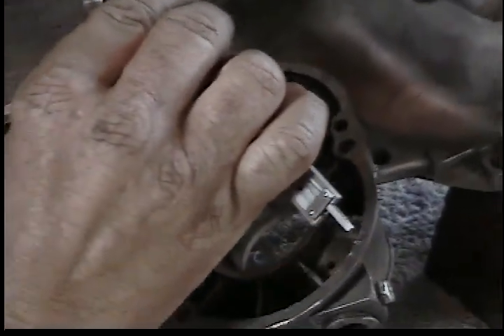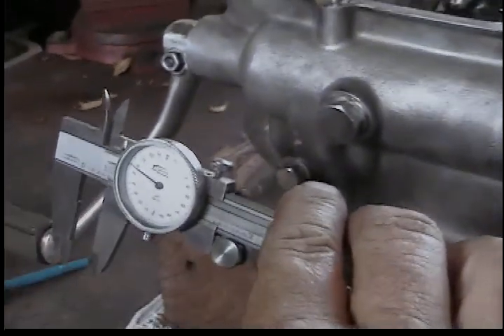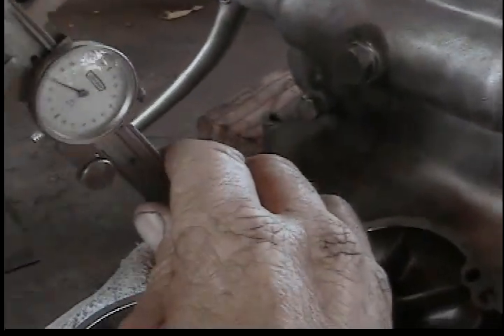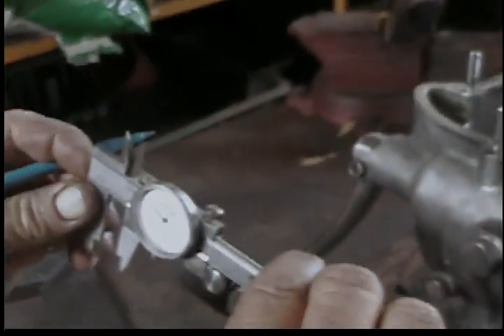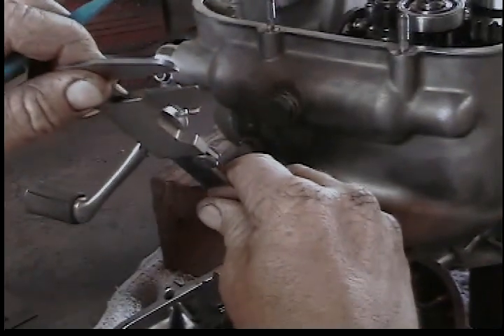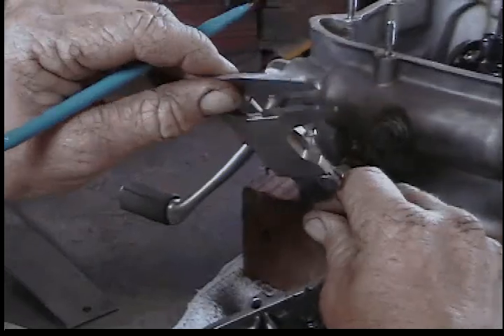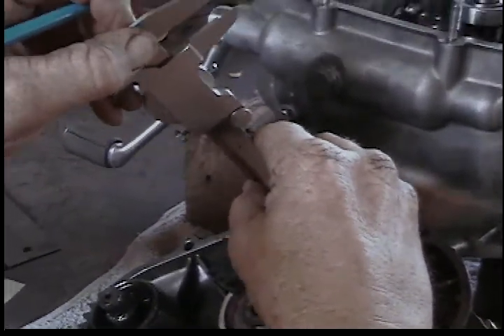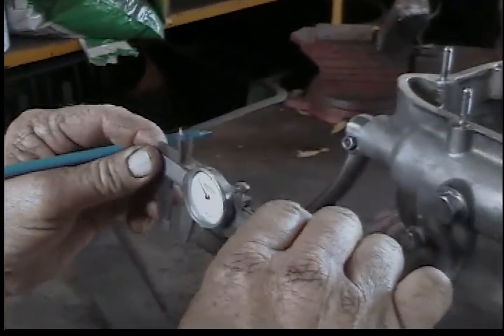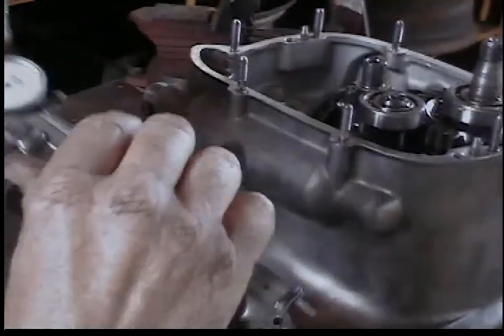Let me get my glasses here. We got 0.458 — that's 0.458. Let's try it in another spot. Looks about the same, that was like 0.457. That one comes up 0.469. Hmm, maybe that's part of my problem — maybe this case is all messed up.